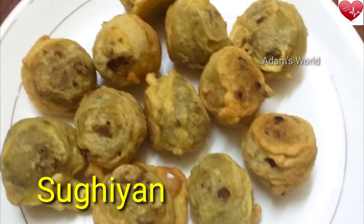As-salamu alaykum. Hello everyone. I'm here today. I'm going to give you a recipe that I'm ready to eat. I'm going to eat this because I don't have any snacks. I'm going to eat healthy snacks.